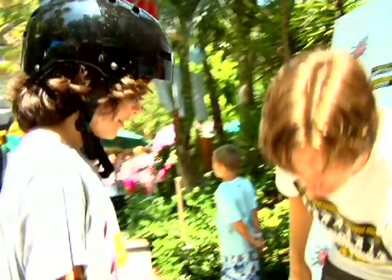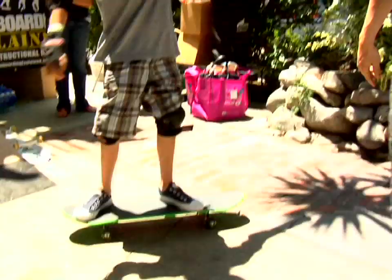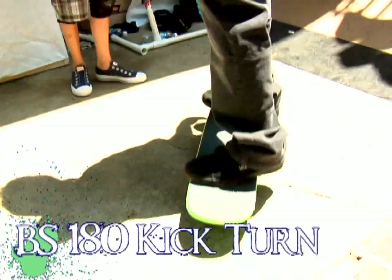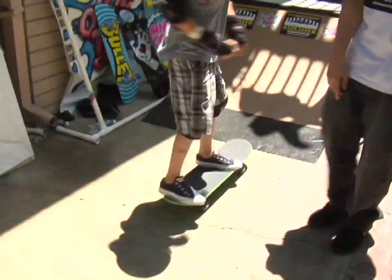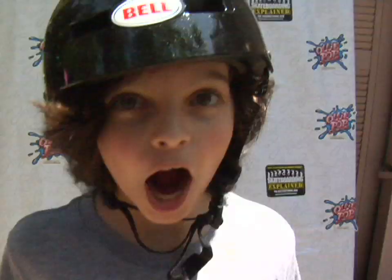The next thing we're going to learn is little turns. So you're going to step on the board. Awesome! Awesome! Thank you.